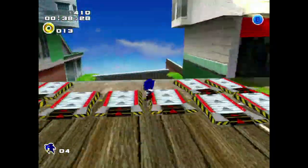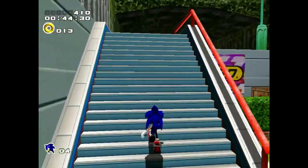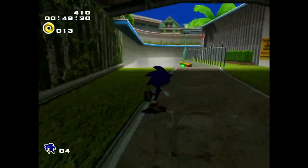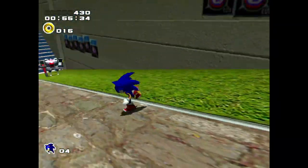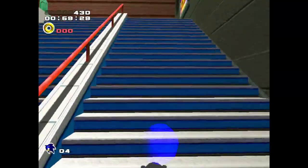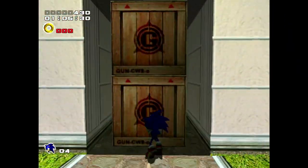I got this device — I think it retails somewhere between £130–£150. It's not currently available in the UK. I got it at a reasonable price from Something New Reviews. I'll leave a link to their YouTube channel in the description if you're interested. They also do game reviews which is probably their main thing. Big thanks to Something New Reviews for giving me this device at a decent price.